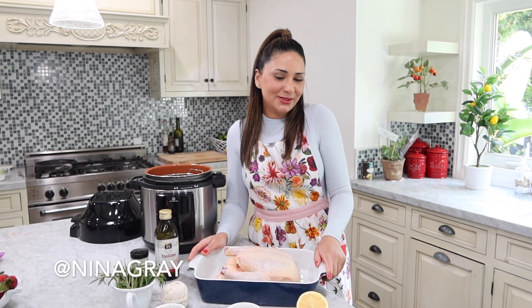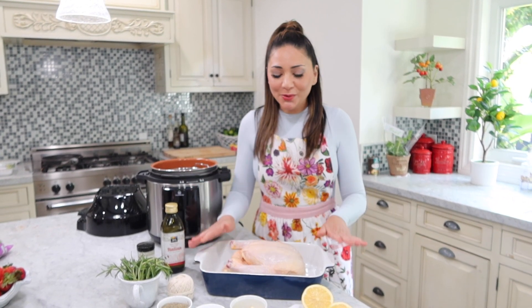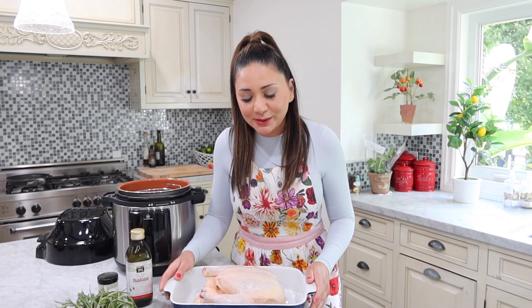Hi everyone and welcome back to a brand new vlog! I'm so excited to be cooking for you guys today. I'm going to be doing a whole roasted chicken in this air fryer — it's my first time using it, so I'll let you know how much I love it or don't. I'm also going to do a side salad with the chicken because my girls love salads.